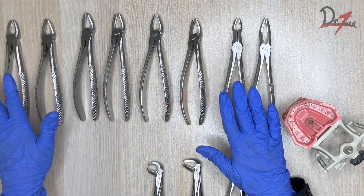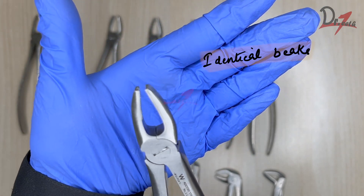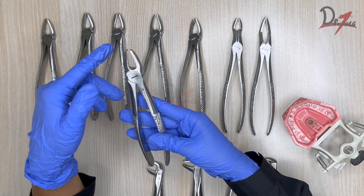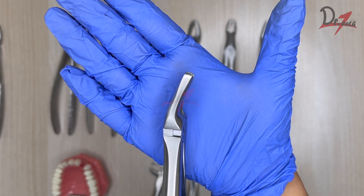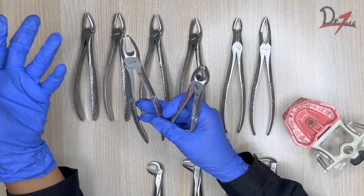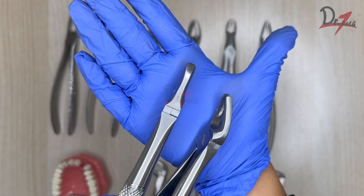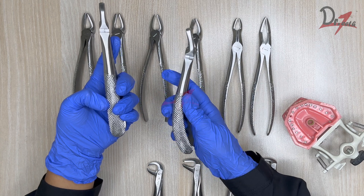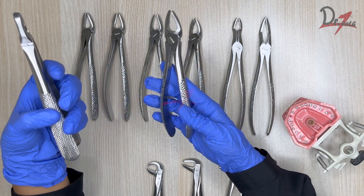Starting with the maxillary forceps — this first one has a little space between the beaks and is for the upper anteriors. Coming to this one, the spacing is almost the same. In my previous video I had shown a different brand where the spacing for anteriors was a little less. This one is the upper premolar forcep — the curvature is different. For this particular brand, the handle design has a slight curvature, whereas the anterior forcep is straighter.